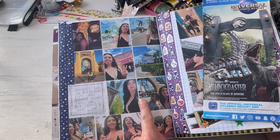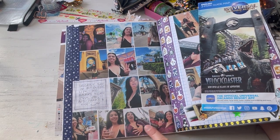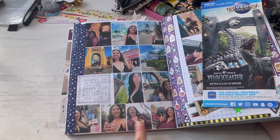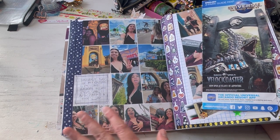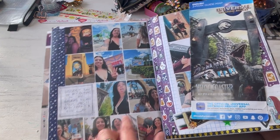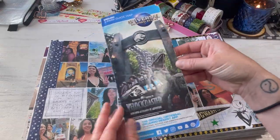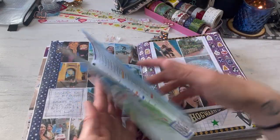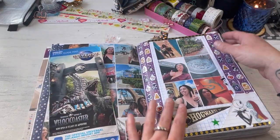There's the Wizarding World, like Hogsmeade, the Velocicoaster. I was not wearing an appropriate shirt for that ride — it is so much fun, one of my favorites. So I just had the best day ever. Here's another park map — I said I saved so many park maps. They're just so cool to look at and fun to put in your journals.